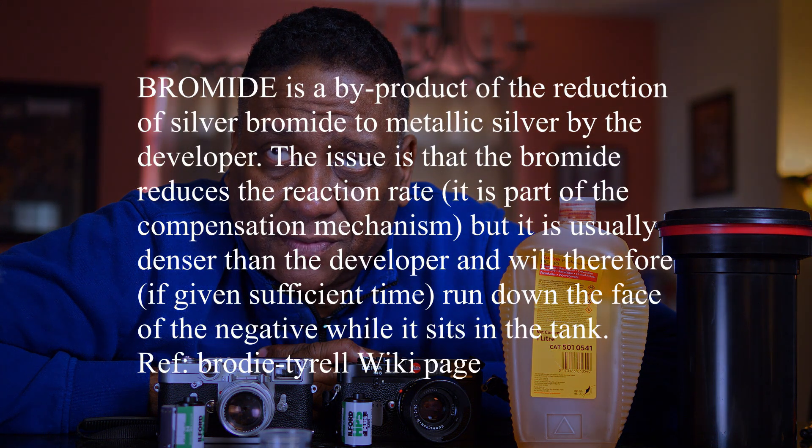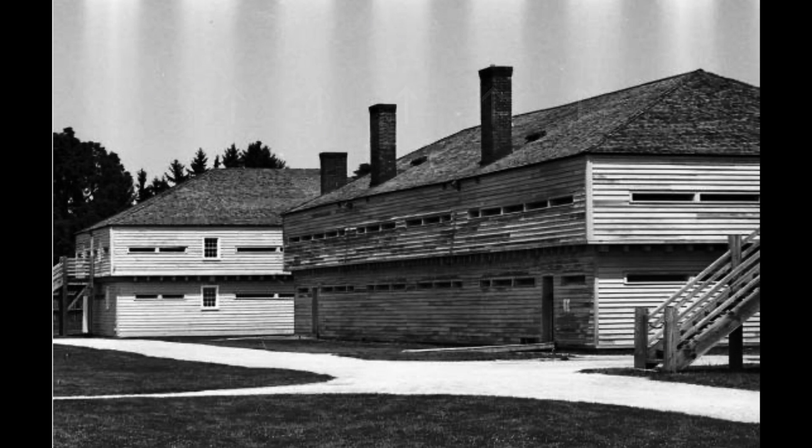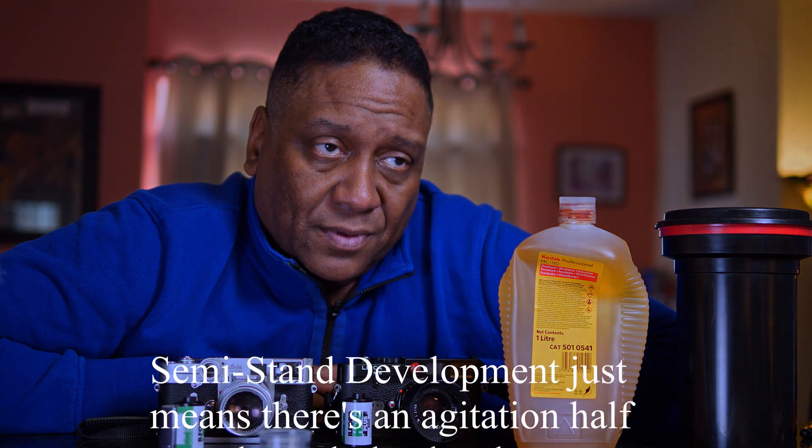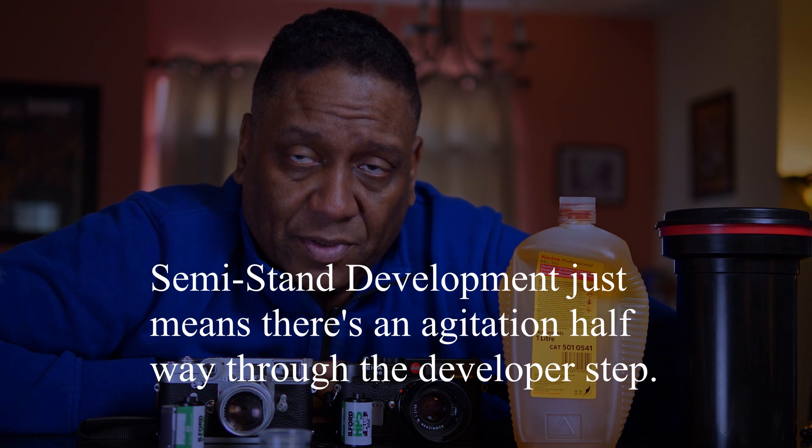Another phenomenon you might run into is called bromide drag. Bromide drag is where, if you look at your 35mm film at each sprocket hole, you might see something that looks like a paintbrush stroke coming down at each sprocket hole. The reason I do what's called semi-stand developing versus stand developing is to prevent that phenomenon from appearing when I develop my 35mm film.